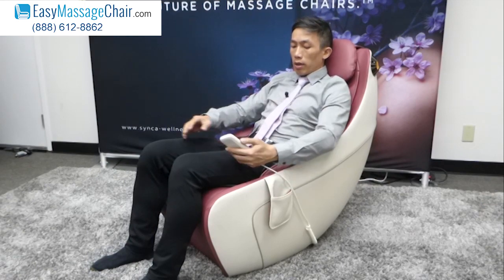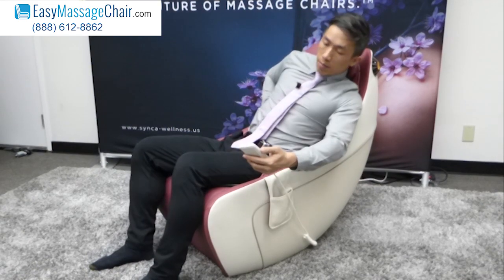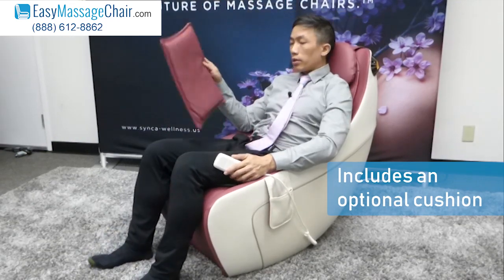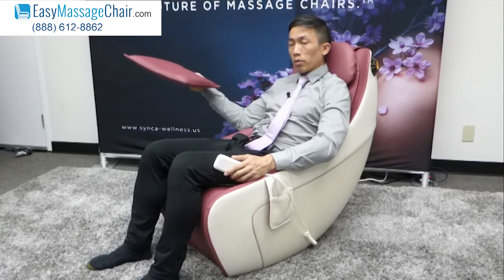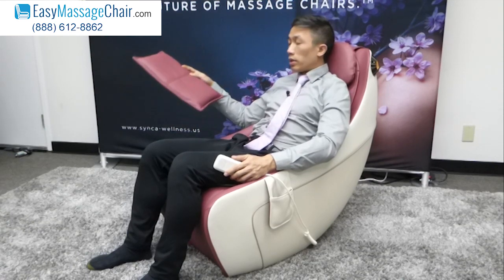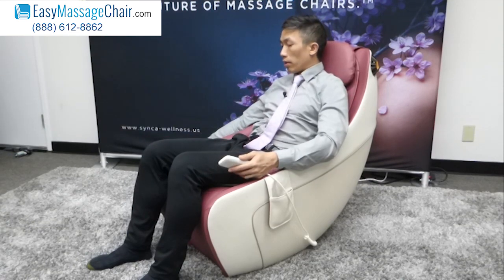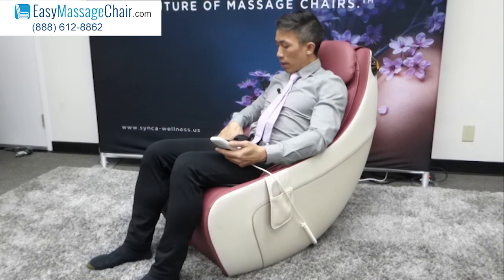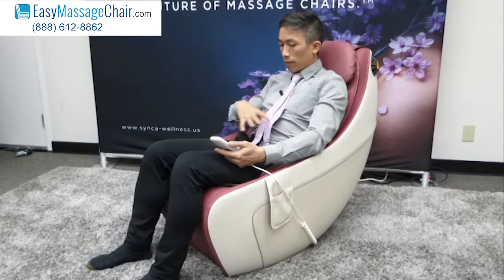It includes an optional cushion — if you want a stronger massage you would remove it, and if you want a gentler massage you put it in. Let's remove it now and try the air stretch mode, turned up to a high air level.